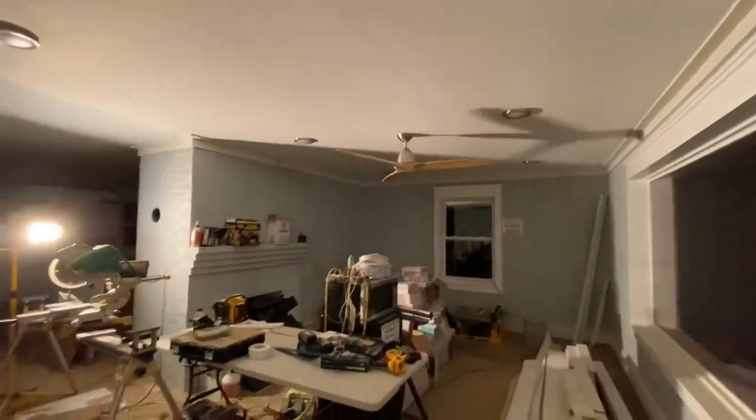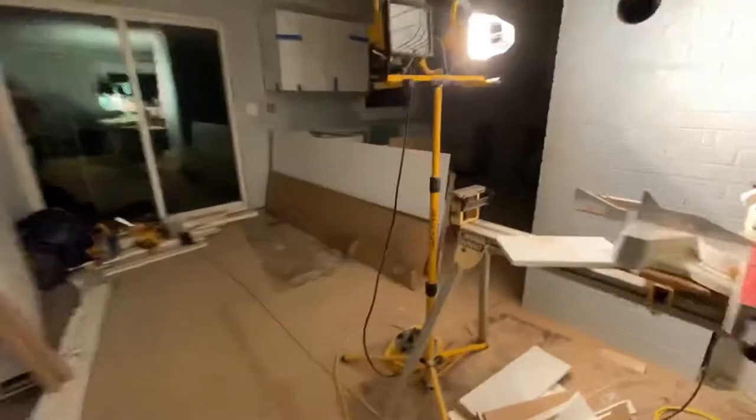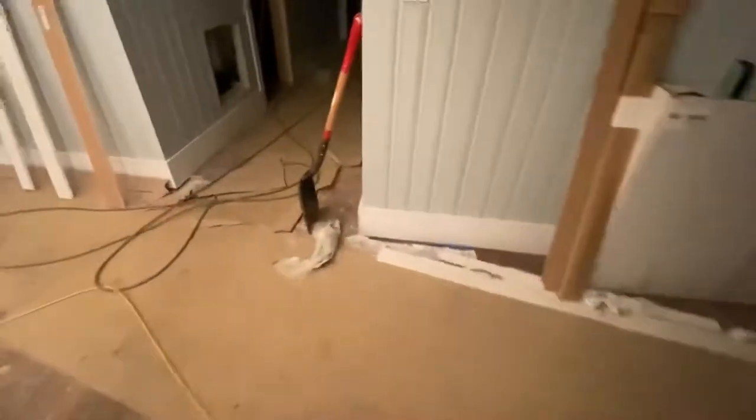All right, it's going to be a productive day. I was here until about 2 a.m. last night. It's about 5:30 a.m. now. Caught a few winks of sleep. Getting the kitchen countertop today — I'm super excited. Before the crew arrives, I'm just going to clean up a little bit more.